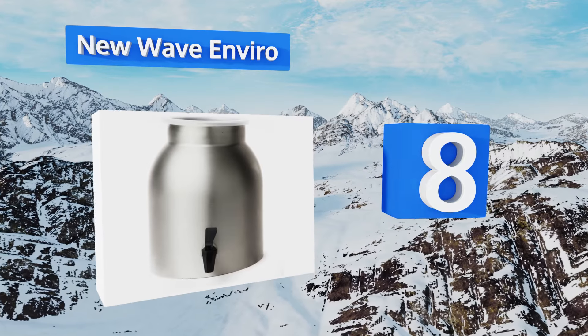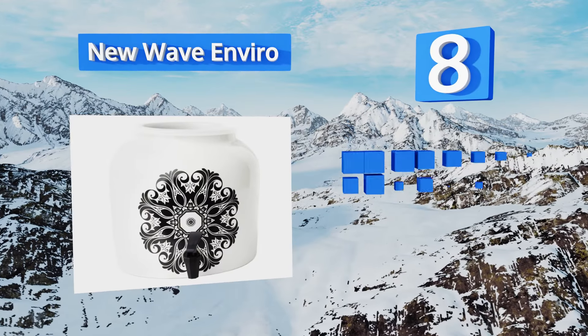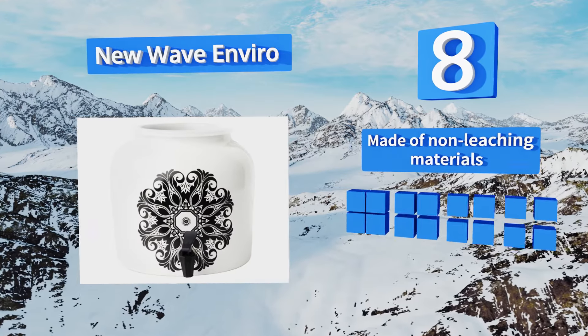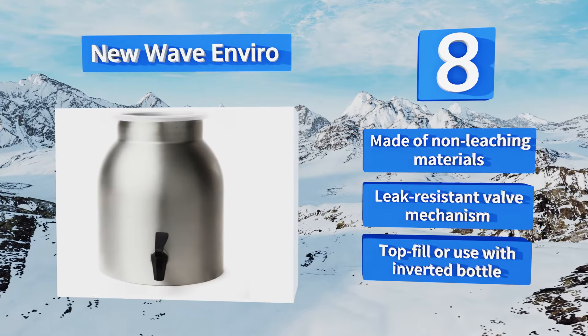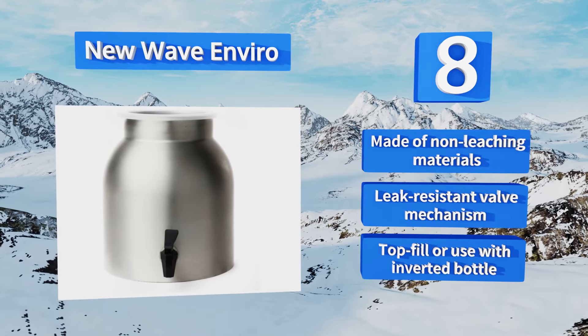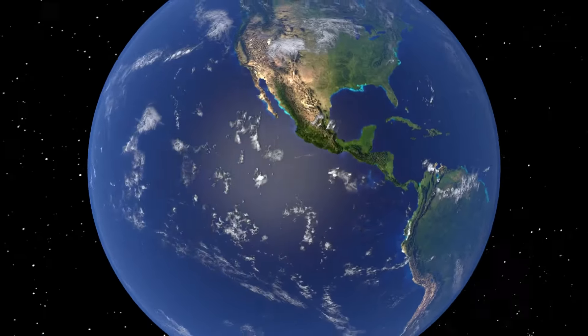Coming in at number eight, the New Wave Enviro is available in a variety of porcelain finishes as well as a stainless steel model, so you can pick the one that best suits your decor and then add an optional fold-out wooden stand to raise the spigot to a more convenient pouring height. It's made of non-leaching materials with a leak-resistant valve mechanism. You can fill it from the top or use an inverted bottle.